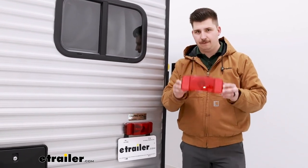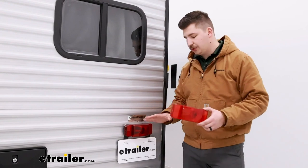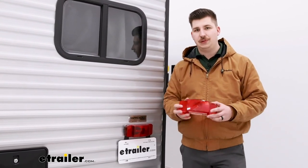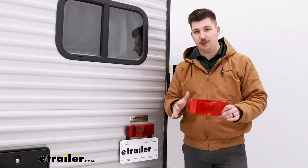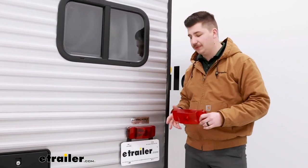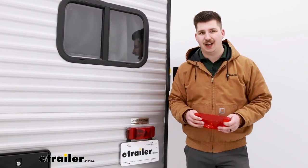This is for a select few lights, so make sure that you check your light, see what model you have, and use our website to find the right fit for you, because this does fit only a select few. If you've got a different light, just find the right lens cover for it. Let's check it out.